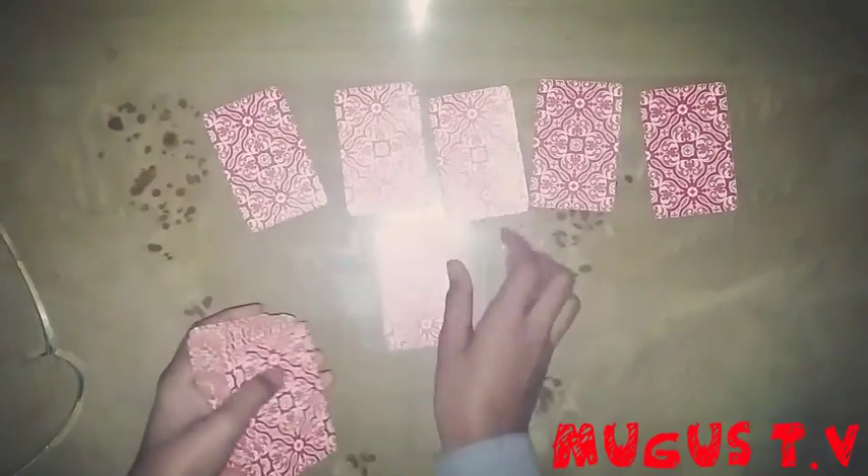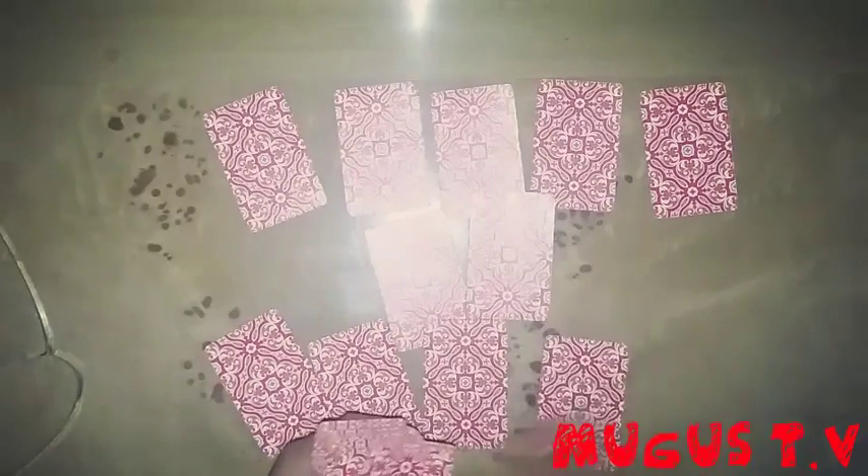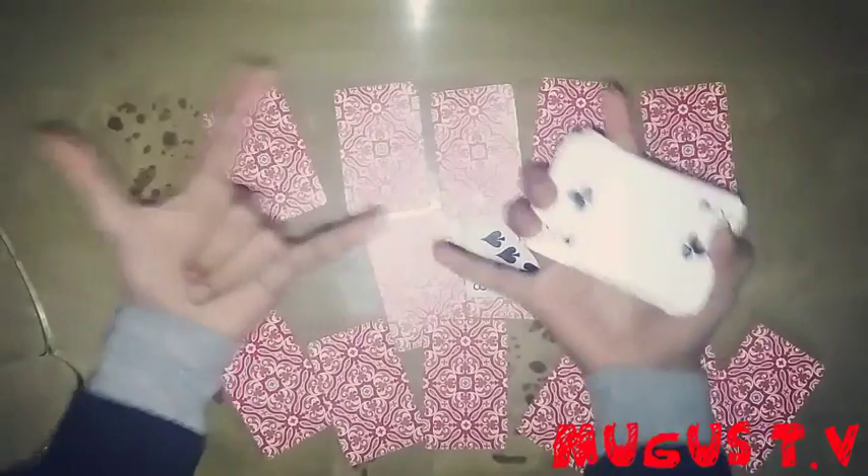Now what I'm gonna do is name the card. It was like... king of diamonds? No, it was not king of diamonds. Let me think — it was Eight of Clubs... no wait, Spades. I rocked this wall!